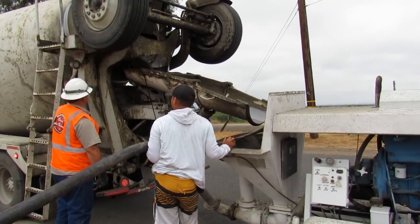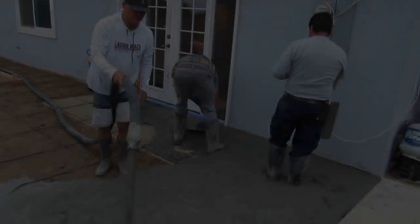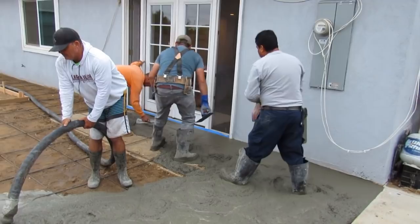Right when the concrete hits the grate it starts going into my pump. I drop a stick to keep the water up in front of it so the water runs down the line and I just shoot the water out ahead of it. We're pumping down here — it's a patio with a walkway around the house and a front porch. It's about one load.